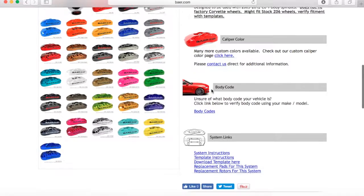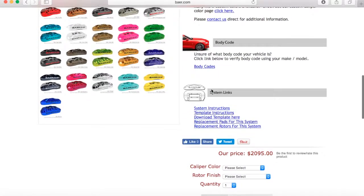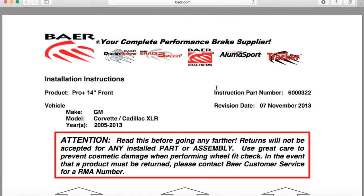We're going to scroll through here down to the bottom. You'll see here we have the system instructions right here — this link. And right below it you'll see template instructions. These are to make sure that the system fits inside your wheels. If you'll recall we did a video on that as well. But for now let's click on system instructions.